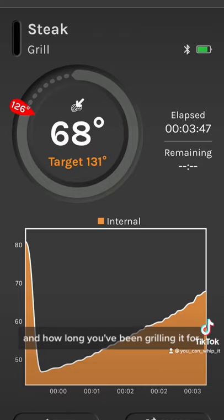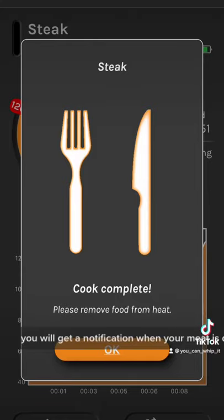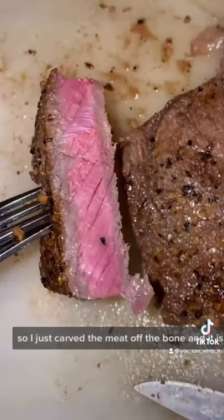At halfway of your target time, flip. We've reached our halfway point — that's flipped. You will get a notification when your meat is done, so pull it off the grill and let it rest. I just carved the meat off the bone and it is a perfect medium rare.